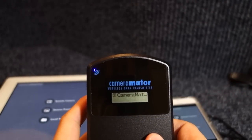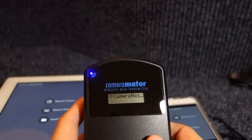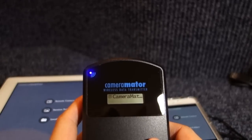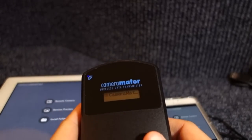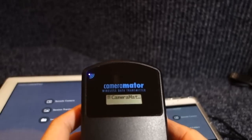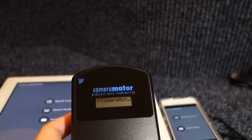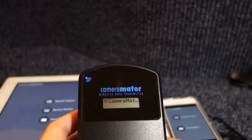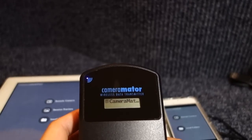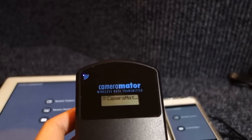Well, thank you very much for watching this unboxing and semi-setup video on the Cameramater wireless data transmitter for a digital camera and any of your mobile devices, Android or iPhone. Unfortunately, I was not able to get this to work, so I'll be contacting the creators of this product and I'll keep you posted on any developments. Thanks for watching Awkward Hamster. Bye.